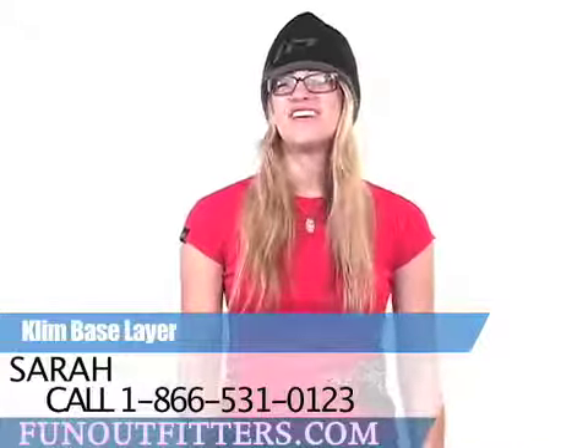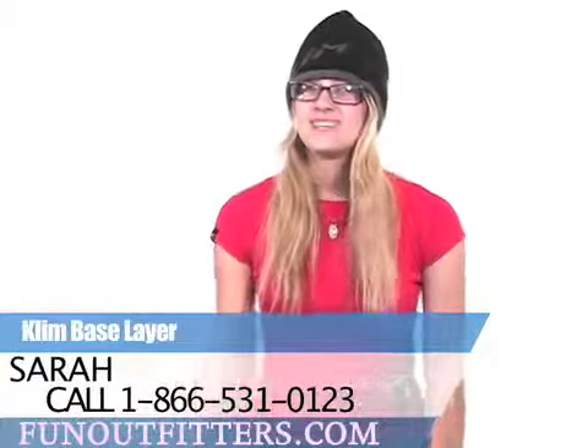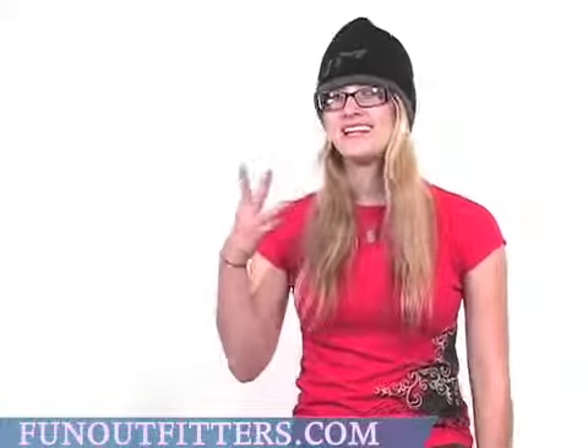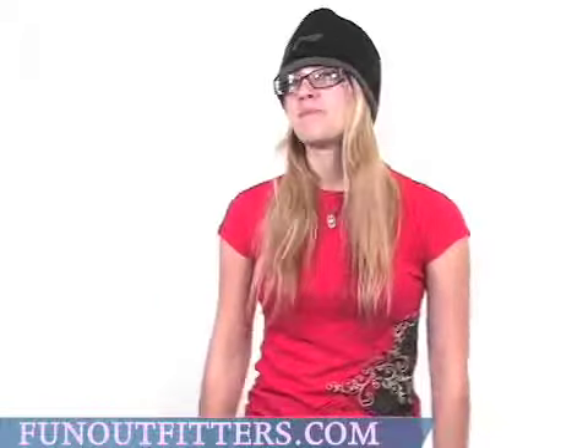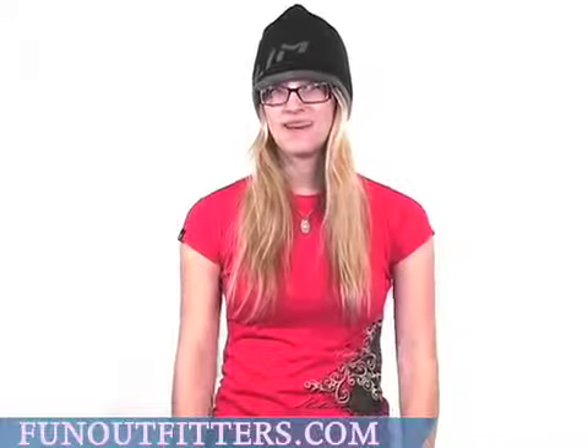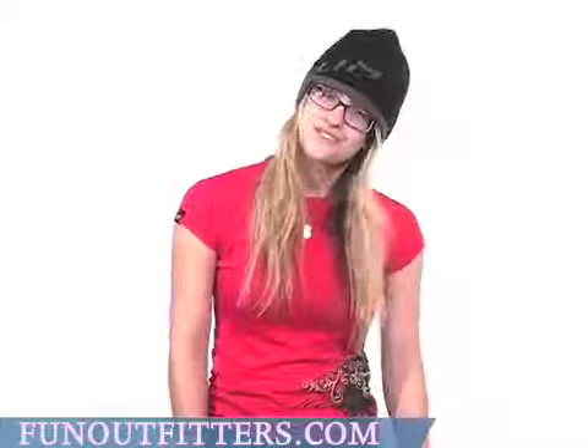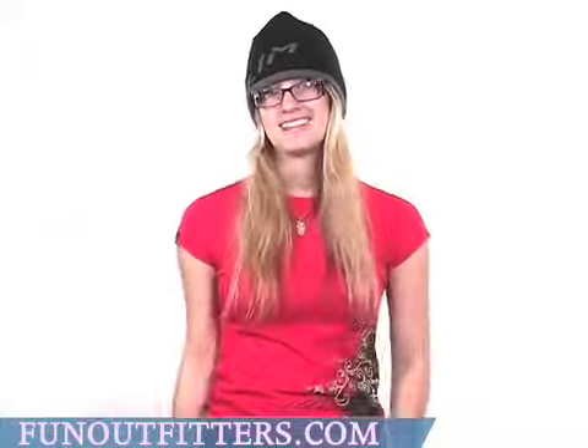Hi, I'm Sarah with FunOutfitters.com, and I'm here to talk to you about Climb's Base Layer, which is part of Climb's three-layer system of warmth. The Base Layer is the closest fitting layer, so it's very elastic with a four-way stretch, really comfortable material — it's got a lot of spandex in it.